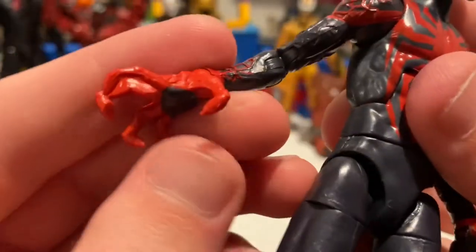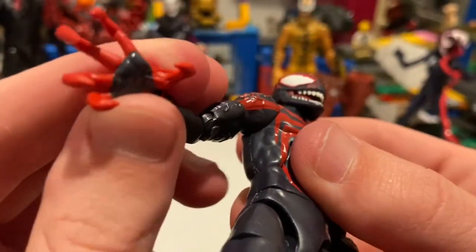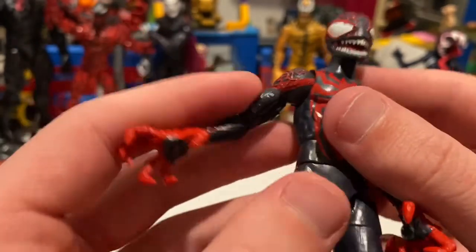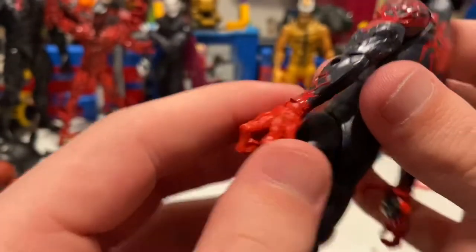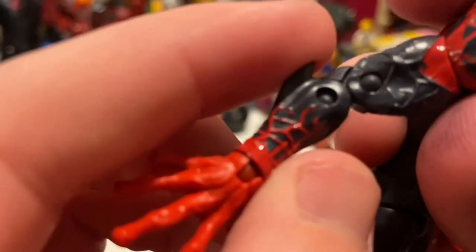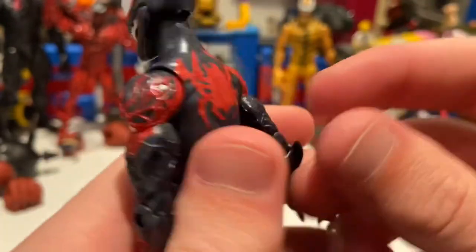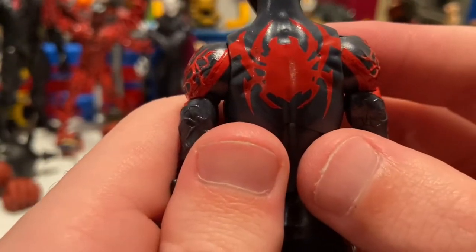You get more sculpts like veins going through, then red starts again for the hands with a clawed-hand look, which looks really cool. The black is on the other side — same deal on the other hand. Both arms have these little fins on the forearm, which is pretty cool, and on the back you get his spider logo.